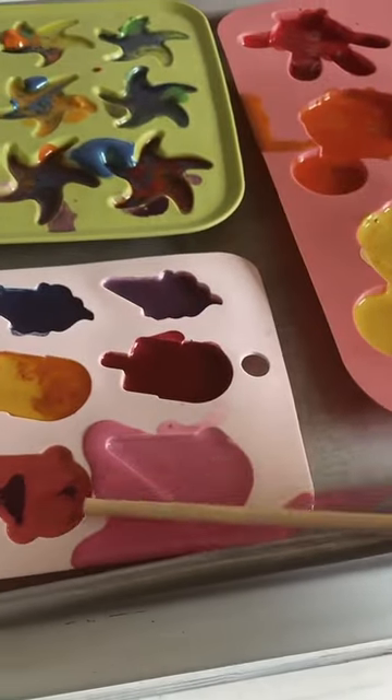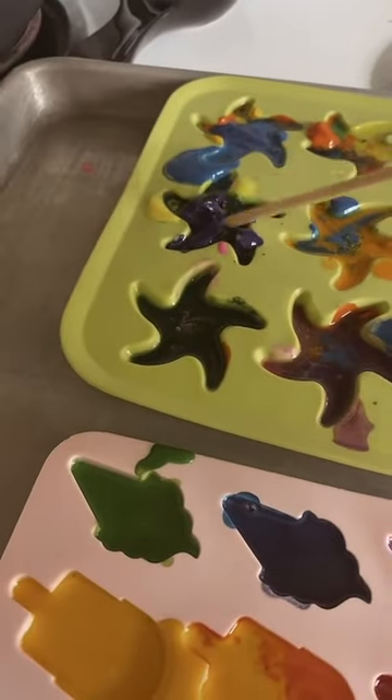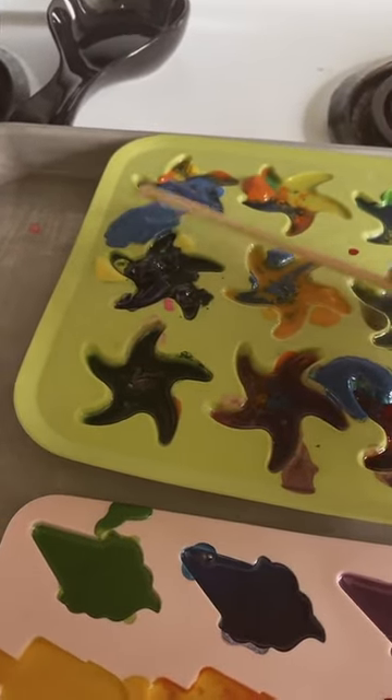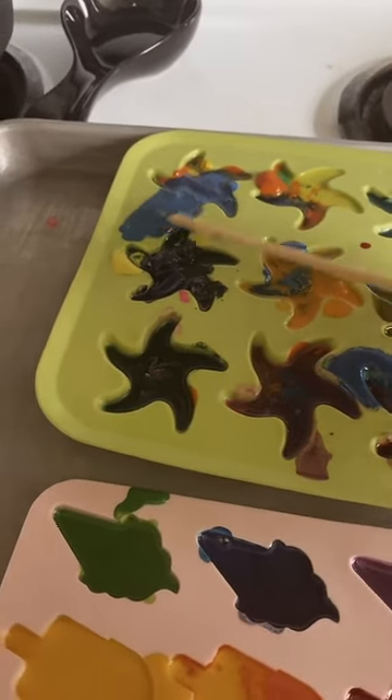Put them in the oven at 275 for about 10 minutes and they melt. Then I tried to get the spillage back into the molds. You let them cool — that one would not melt for some reason, so we just took it out anyways. Get it all back together, let them cool, pop them out, and do it all over again.